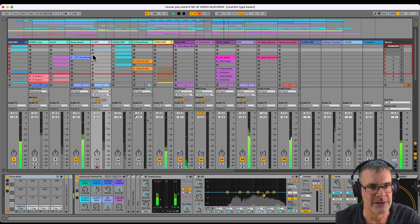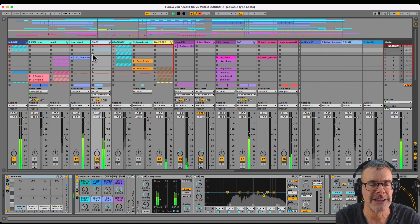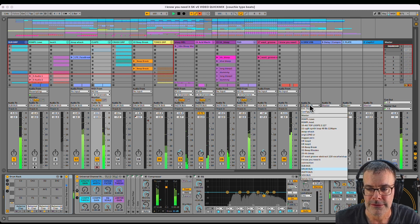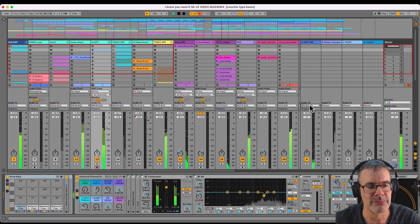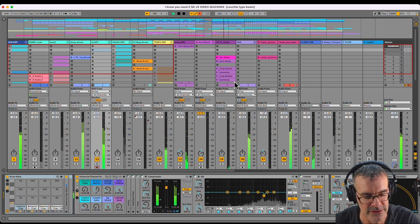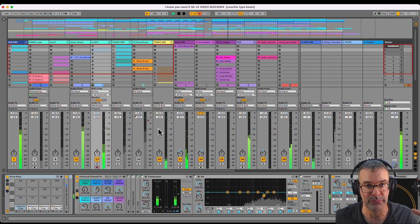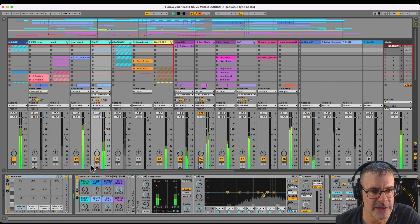Track 12 is the main boom bap kind of beat. Bus groups allow me to take all these and put them into one place, as well as sending return effects in. You could do this with just normal track groups, but I like buses for a couple more reasons too. They're super easy and fun when you get into a higher track count with a lot bigger session, like 70 or 80 tracks. It helps to have just a really simple container at the end.